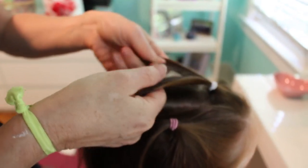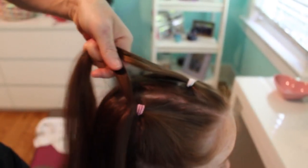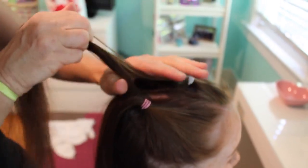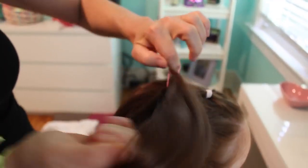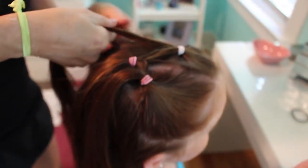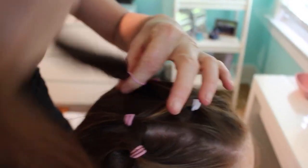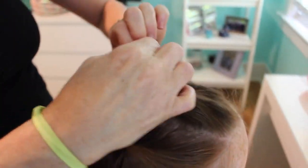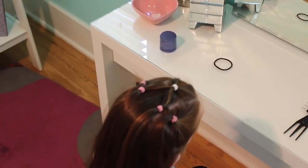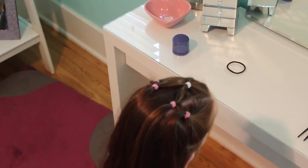Then you're going to take the ponytail part of the middle section and split it into two, and do the same to the other side. Then conjoin them together with another ponytail, and another ponytail, and do the same to the other side. We did five ponytails, but you can do as many ponytails in a pattern as you want.